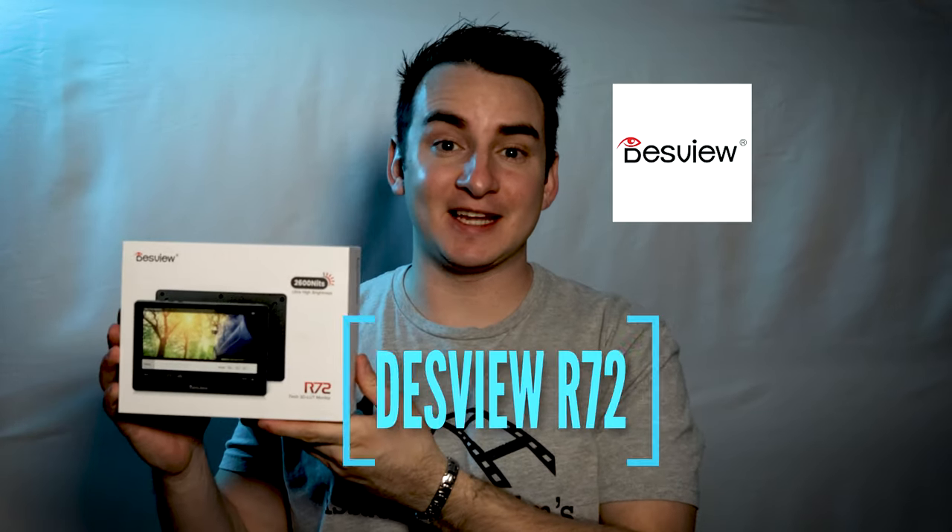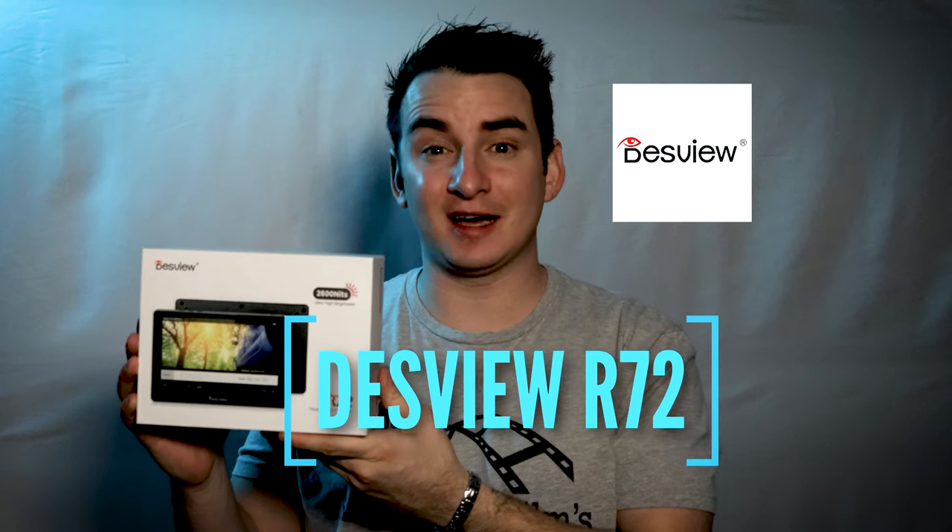Hello, my name is Zain Asad from Asad Z-Man Films and today I'm going to be reviewing this DezVue 7-inch 3D LUT monitor. They were kind enough to send me this monitor and I just want to say thank you DezVue for sending me this. I really appreciate it.